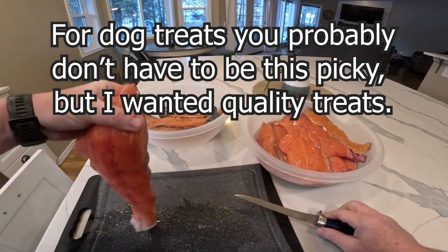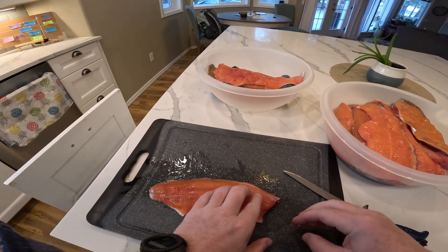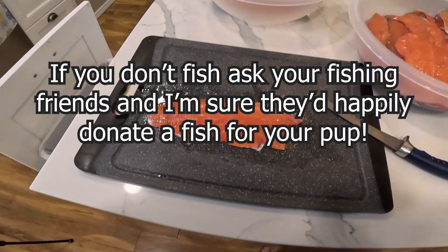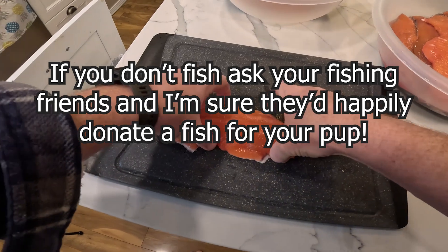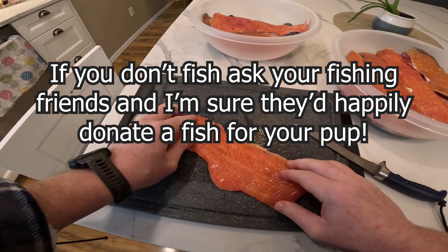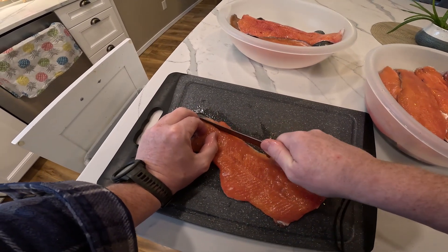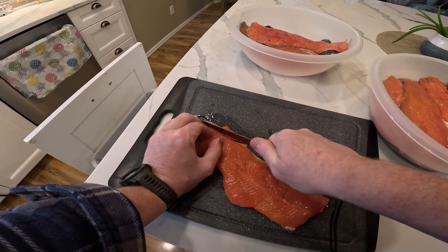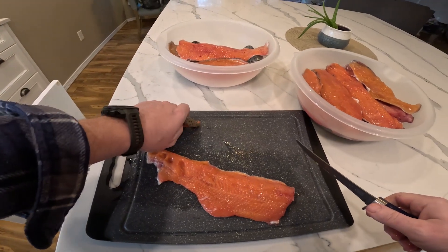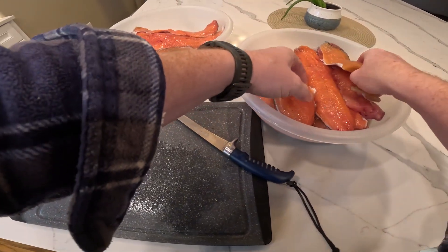There will be some pin bones in these trout fillets. Down the middle there's a row of pin bones — you can feel them if you run your finger down them and there's nothing you can do about those. When we dehydrate and smoke these, they should soften up to the point where it's not an issue for the pup. I've done this with salmon before and for big salmon I'll use a pair of pliers to get those pin bones out, but for this they're small bones and should soften up to the point where there's no chance of the dog choking. Just always be mindful and check when you're done smoking or dehydrating that those bones are soft.